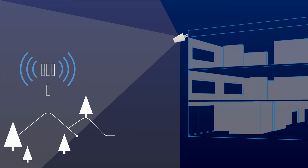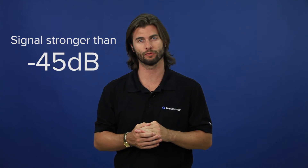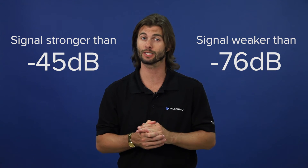This is a great feature that allows you to detune or point the antenna away from the cell tower if the incoming signal is too strong. A Yagi directional antenna is ideal for signals stronger than negative 45 dB or weaker than negative 76 dB. You can also use a directional antenna to offset cable loss in long cable runs.